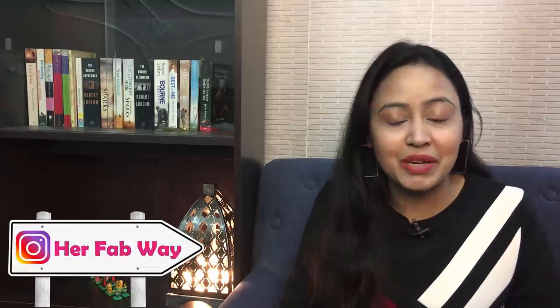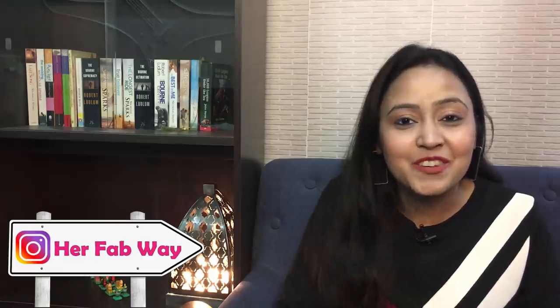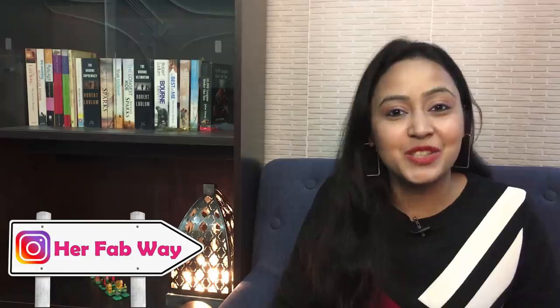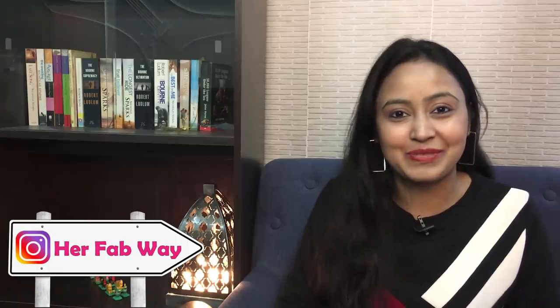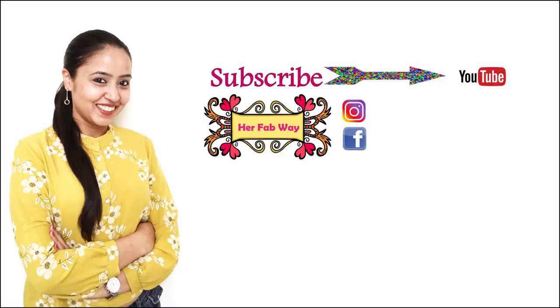So guys, this was the whole review. I tried to cover everything. If you want to know the technical specifications, you will find the link in the description. How did you feel about this review? Please tell me. If you liked this video, please like and subscribe to our channel. Stay tuned, and see you soon at HerFabway. Bye!